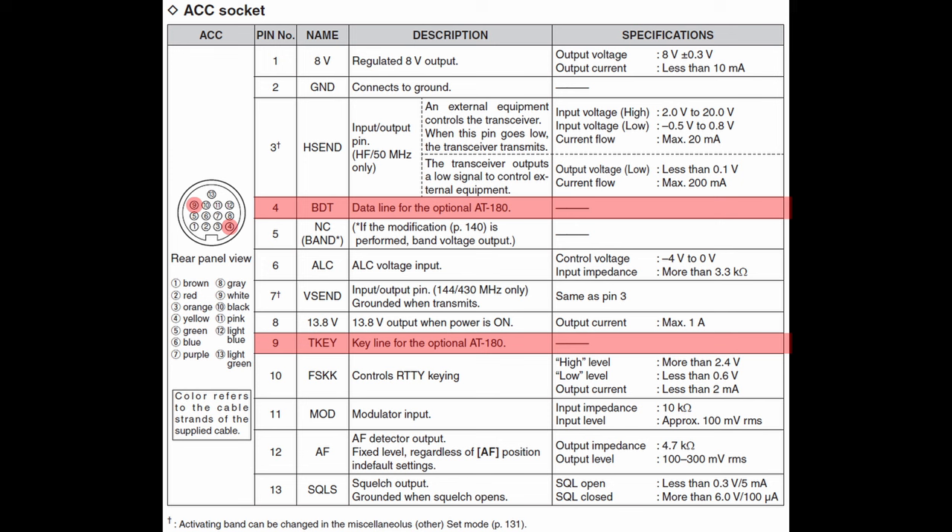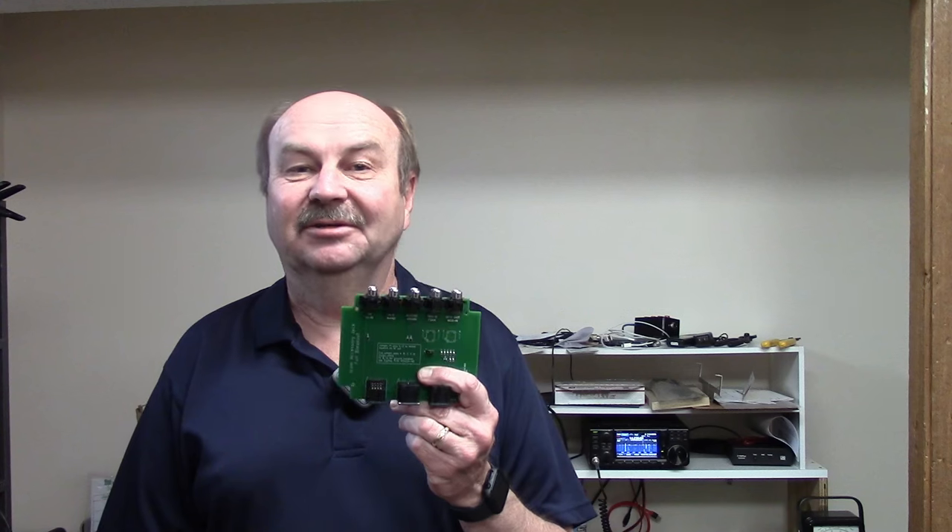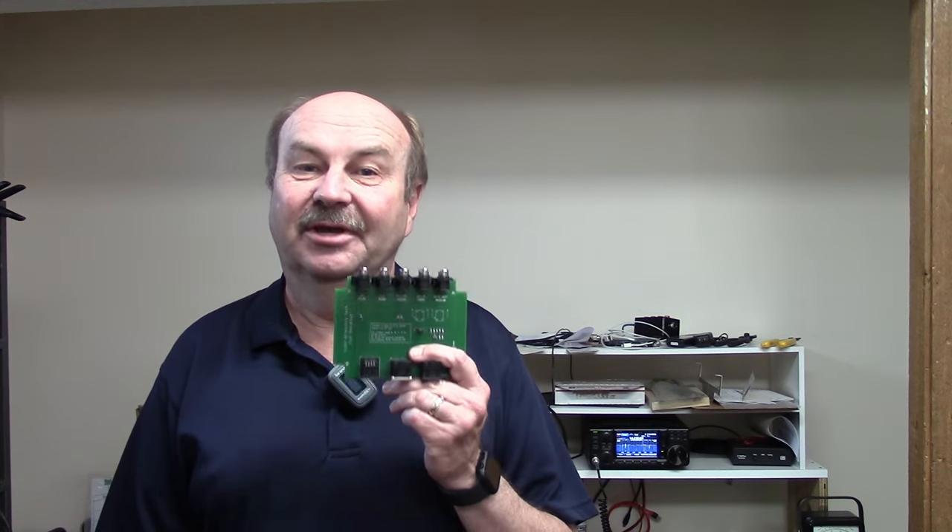The last two pins are 4 and 9, labeled BDT and T-key. These are proprietary signals for the ICOM AT180 tuner. On many different radio models these are listed as no connection or not used. There are no corresponding pins for these on the 7 and 8 pin connectors, so I don't have video segments on these — they're proprietary to ICOM and not standard signals you'd use for anything else. Well, that's the scoop on all the accessory connector signals. If you're planning any custom projects or adding external equipment to your radio, I hope you found this helpful. The interface board will be available as a kit in my online store very shortly, and I'll be posting an update video soon. Thanks for watching. I'm Tom, WA2IVD, and this is Ham Radio A to Z.